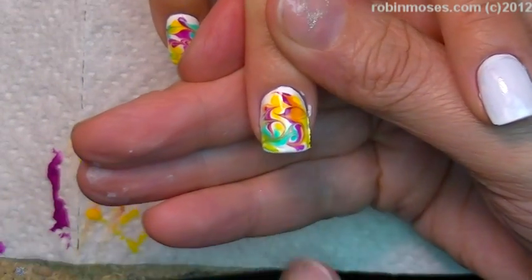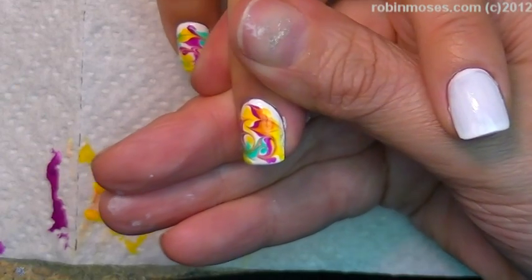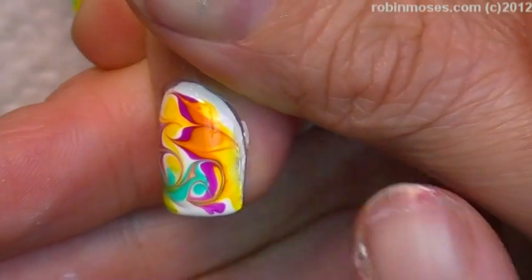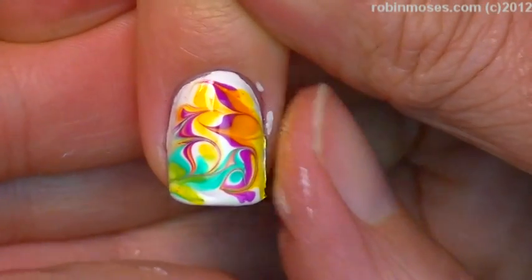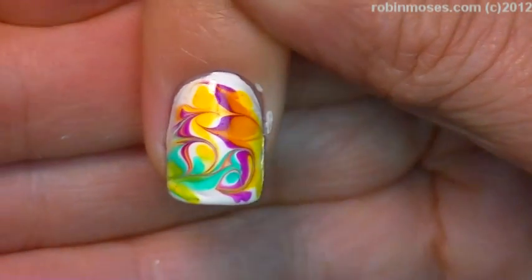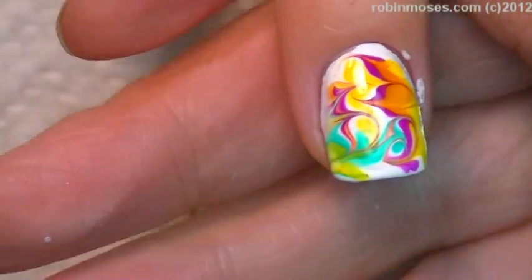You'll see with white polish it's hard to pull it off and it leaves a line there. You see that line right here? Just touch it, tap it like this. Make sure it's kind of even because when you topcoat it'll all go away.